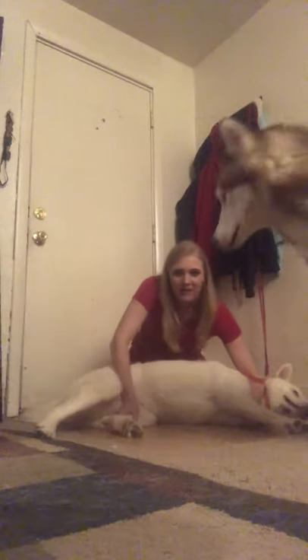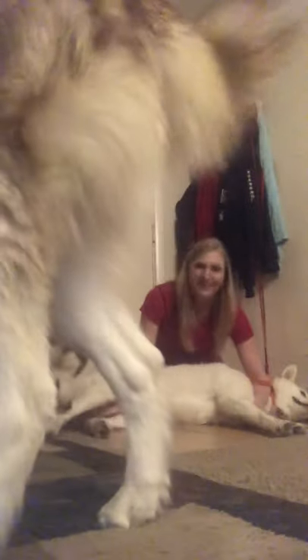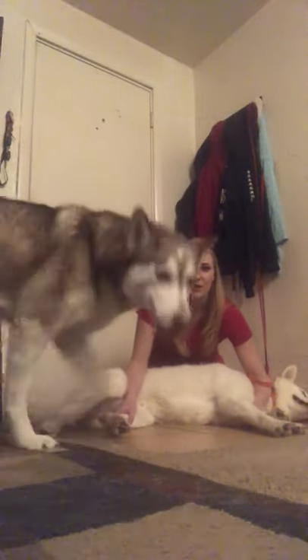I've got my elbow holding the body and my other elbow holding the head. In order to do the vessel restriction or hold off for the lateral saphenous, I'm going to take my hand and squeeze the knee. I'm still using this elbow to hold down the patient, but I am squeezing the knee. And that's how you hold off for a lateral saphenous in a dog.